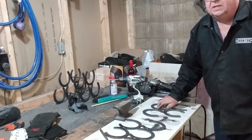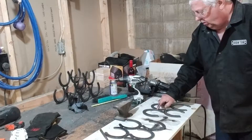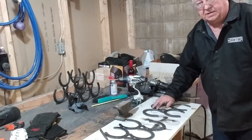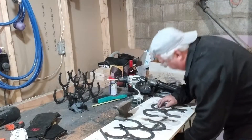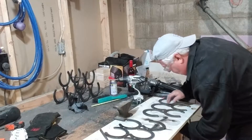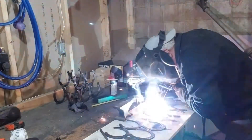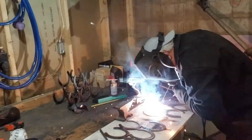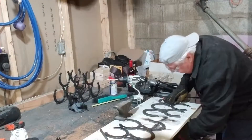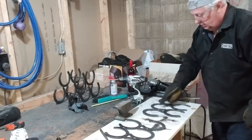You want that rod to be just slightly recessed so your weld fills in the hole, and then when you grind it off you're not grinding off all your weld. Those are welded on and they're good. Now I'm going to take and just grind that off again.